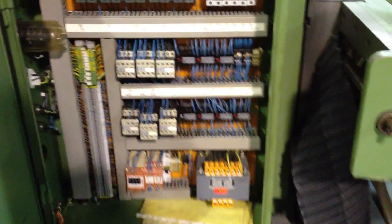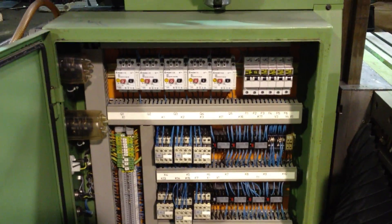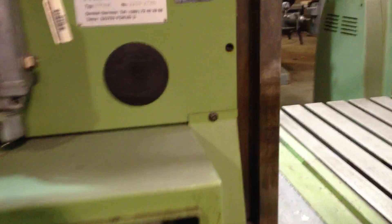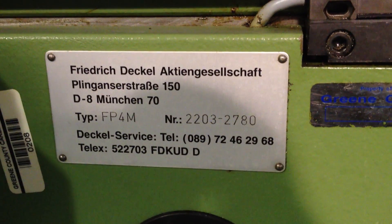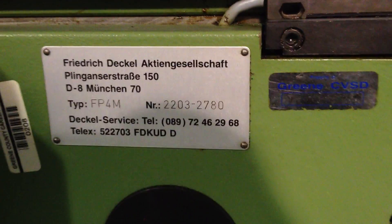Nice, yeah, nice and neat, and we have the serial number right here, and that's it.